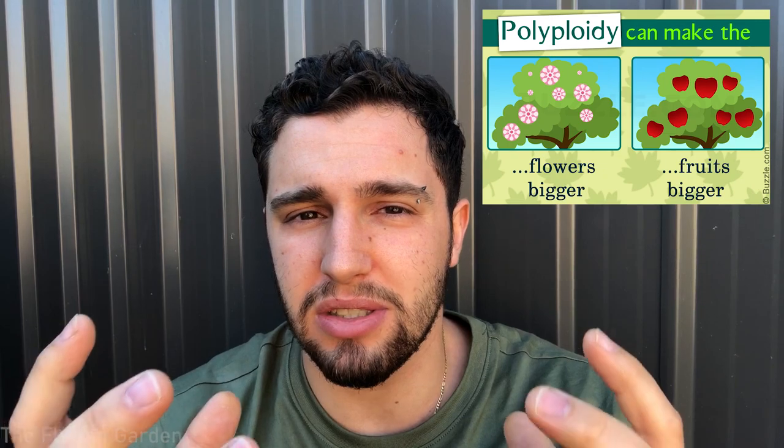However, in plants it's not as big a deal as in animals, because plants have something called polyploidy — meaning they can actually hold multiple amounts of genetic information, multiple amounts of DNA, and still survive. Strawberries are a very good example of a plant that has more genetics than it actually needs and is still perfectly fine. It's something to take into consideration, but it's not as severe in plants as in animals.